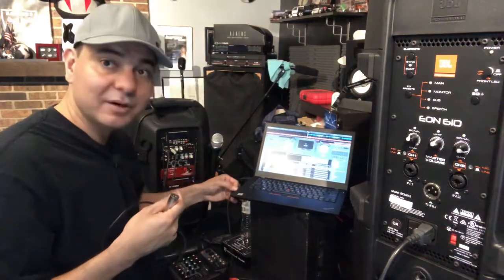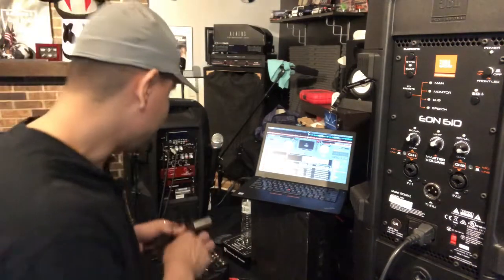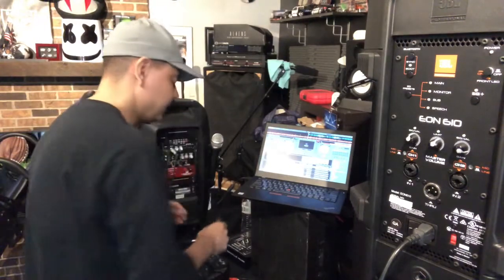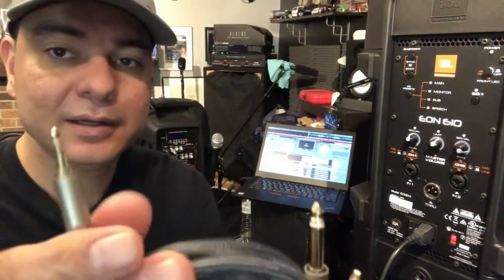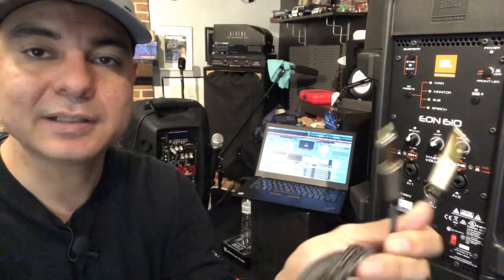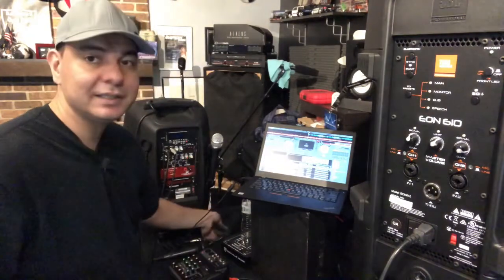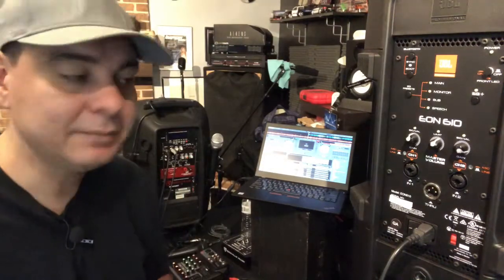In case you can't find the XLR to 3.5mm cable, they also make a cable with a 3.5 millimeter jack to a quarter jack. That will also work — just make sure you get the right cable for the job.